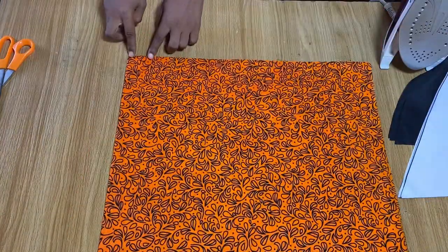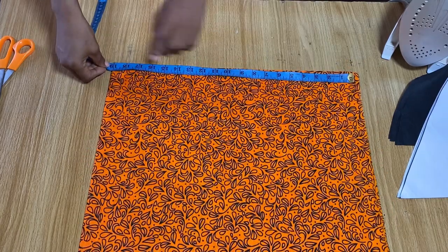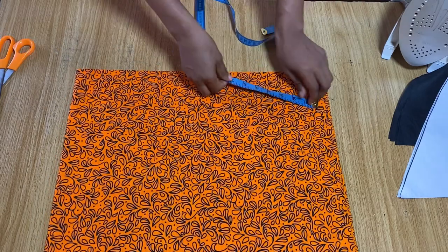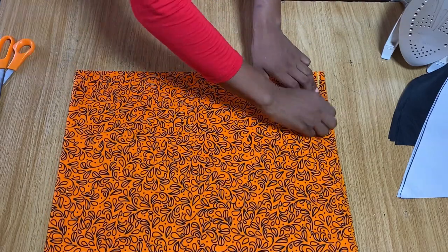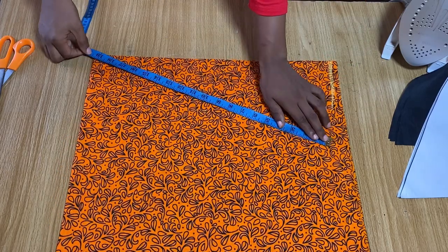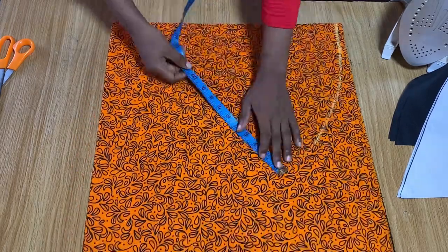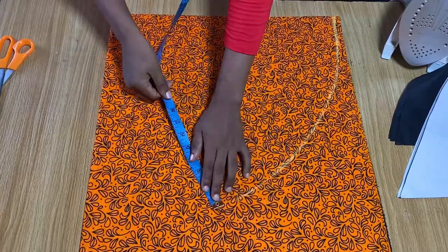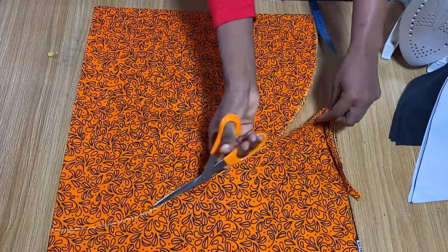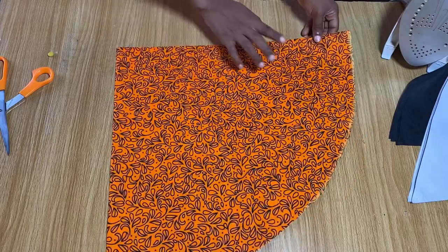Once you're done ironing, determine the length of your full dress. I'm using all the fabric I have on the fold, which is 19 inches. From the center point I mark 19 inches and draw a circle all the way around — this is basically the same method as cutting a 360-degree flare. I go ahead and cut it out, and when you open it up fully it's a full circle.